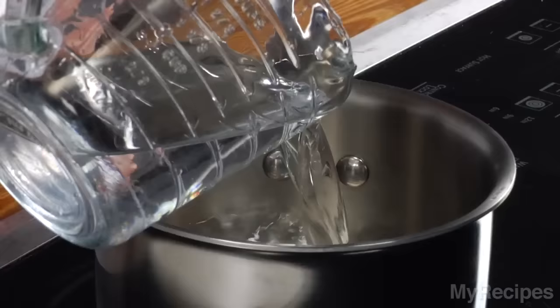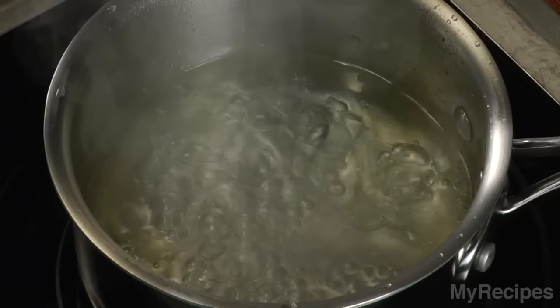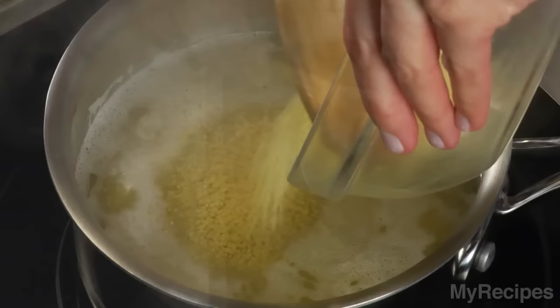To cook couscous, bring the liquid, olive oil or butter, and salt if desired, to a boil in a medium saucepan. Gradually stir in the uncooked couscous.